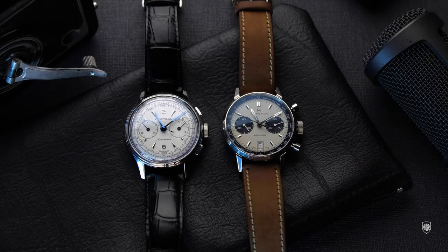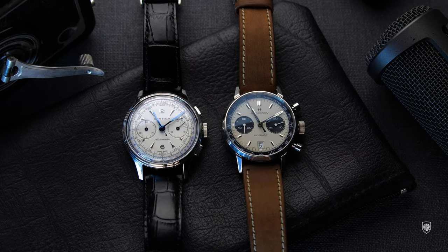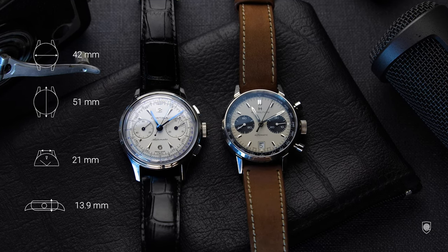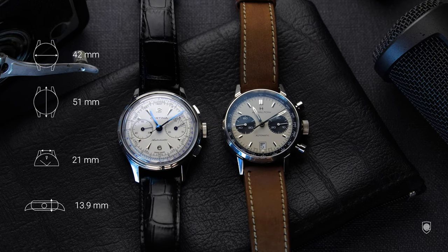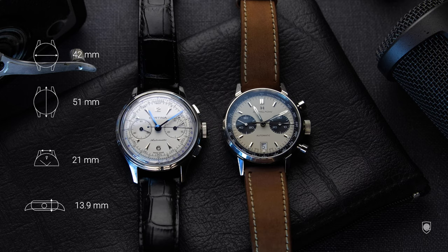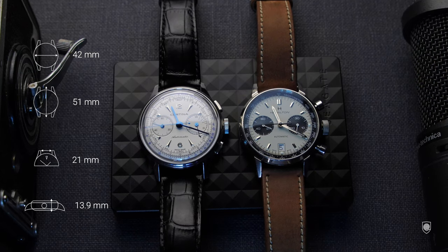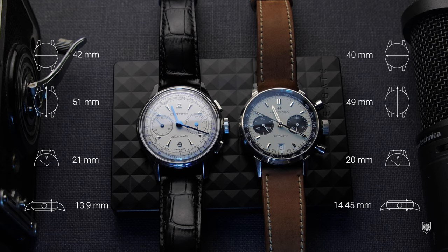Even though they serve the same purpose and share the same movement, the general measurements differ. The Certina DS Chronograph measures 42mm in diameter with a lug-to-lug distance of 51mm and a lug width of 21mm — and I'd note that 21mm has become the new 20mm in 2021. This lug width was chosen to balance the DS Chronograph and keep it in harmony with its case size. From the side, we're looking at a height of 13.9mm, with a notable portion of that occupied by the crystal.